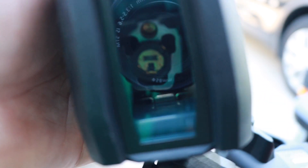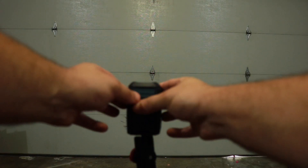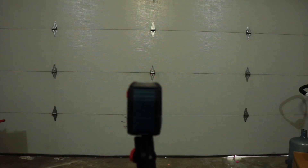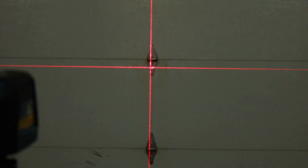This is the 30-foot level, with an accuracy of 5/16 of an inch at 33 feet. This model gives you simultaneous horizontal and vertical alignment. The lines are very crisp, and even in daylight there are no issues seeing them at all — but I just wanted to show you what they look like in the dark too.